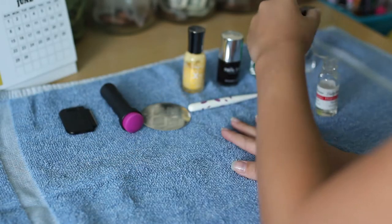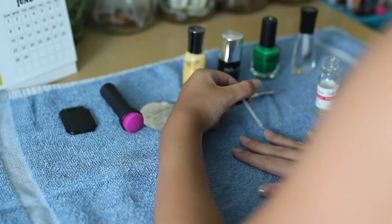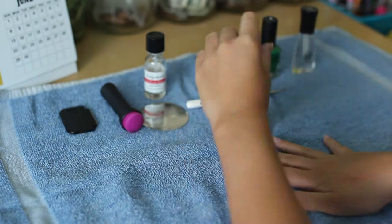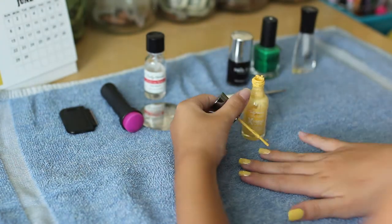So the first thing you want to do is just apply a base coat to all of your nails and let that dry. Then after that you just want to apply any yellow or orange regular nail polish of your choice.